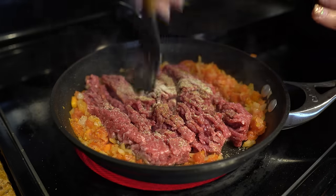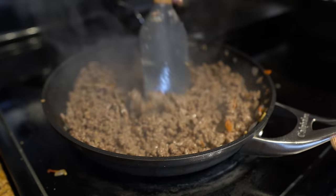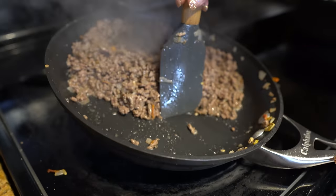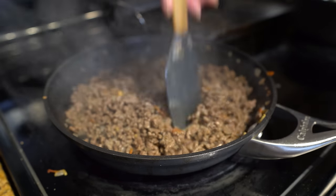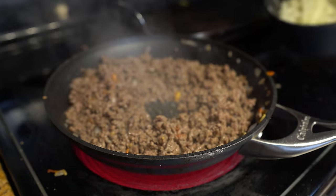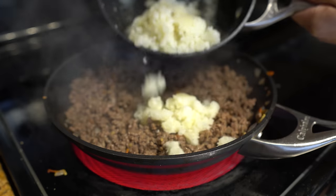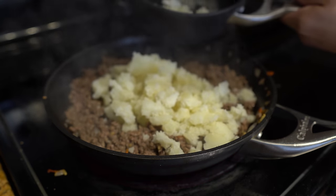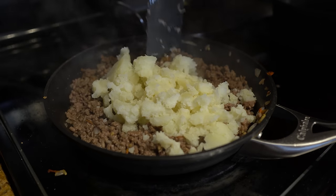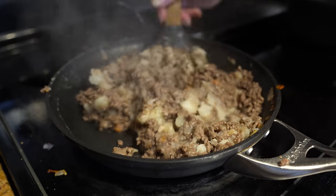Once all of our meat has turned brown, we're going to add our potatoes. After about eight minutes, your meat should be done. If your meat let any fat out, now is the perfect time to drain it. Now add the potatoes and mix it all together. Once everything is mixed, turn it off.